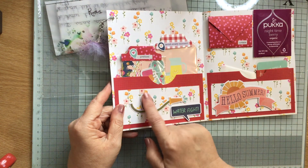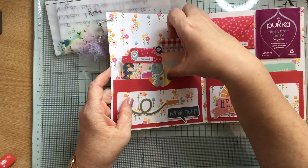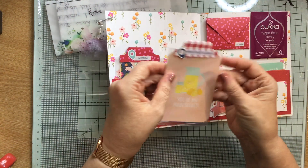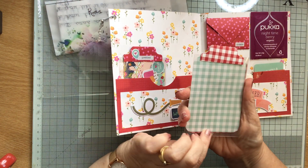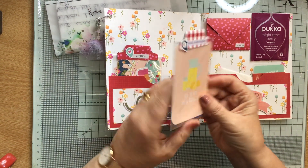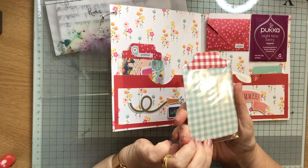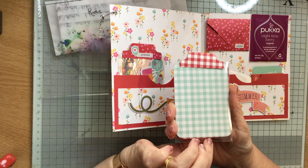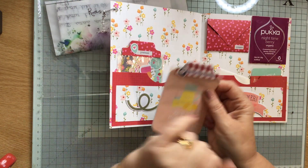She's decorated this with a hosepipe — that's lovely — and it says 'water fight' and then 'cherish every moment, you're my main squeeze.' These are like little journaling cards or you could use them as gift tags. They look like they're gingham on the back, and that's gingham to match.